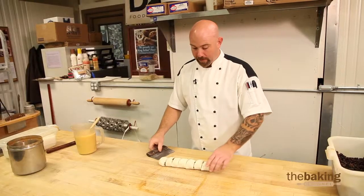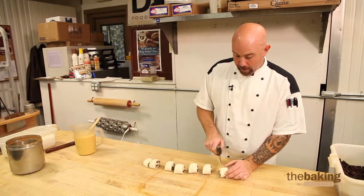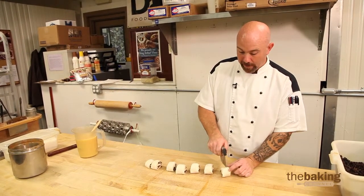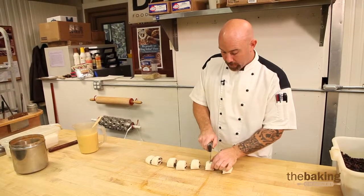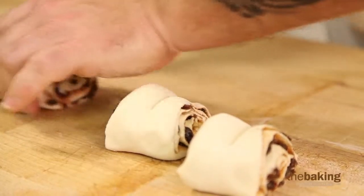Once we get our pieces cut, you're going to take each one and cut them in half, but you don't want to cut it all the way in half. You want to leave the last little bit at the end so you can pull them apart — leave them connected at the bottom just a little bit.